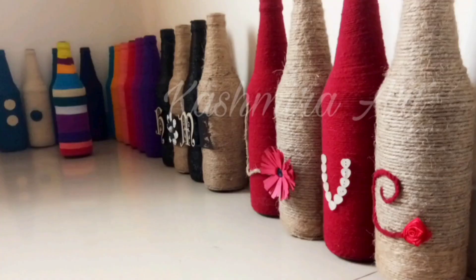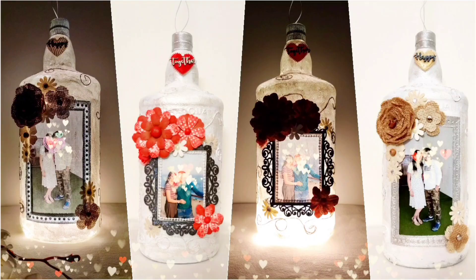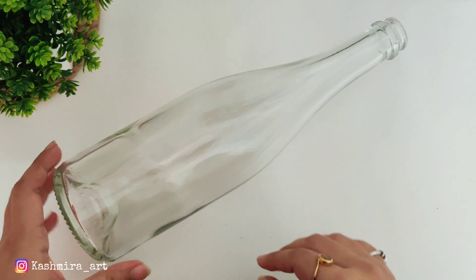Hey guys, hello everyone, welcome back to my YouTube channel. I am Kashmira and I am here with a brand new episode of bottle art. In today's video we are going to make something very different.